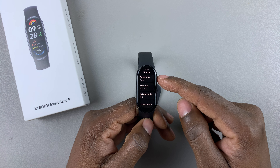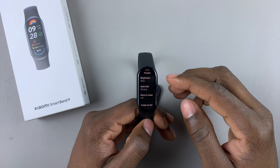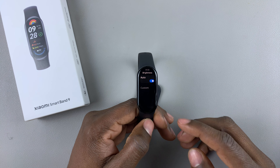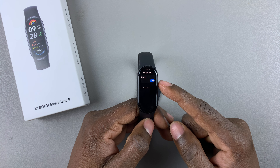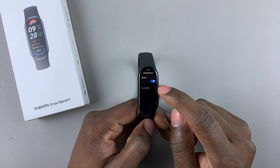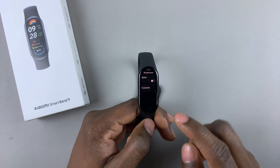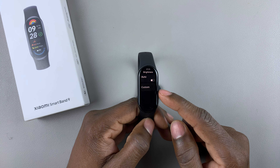Within Display, find the Brightness option and tap on it. As you can see, it's set to automatic brightness, so if you want to manually adjust the brightness, ensure that the auto option is turned off. Turn it off, and then you'll see the Custom option appear.